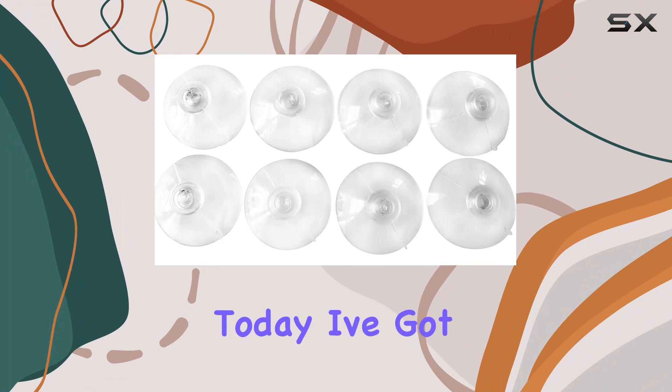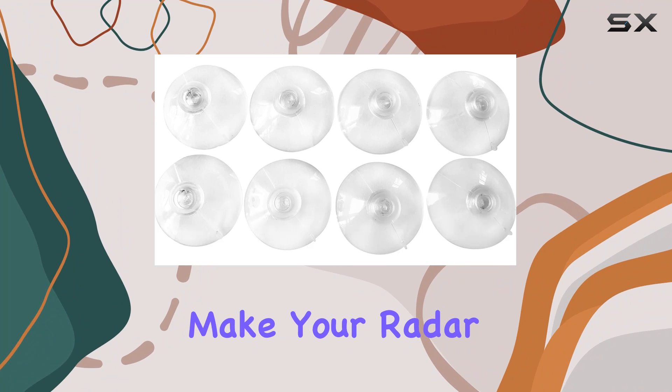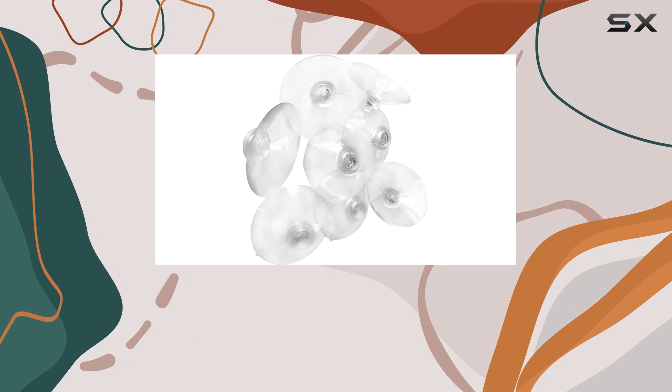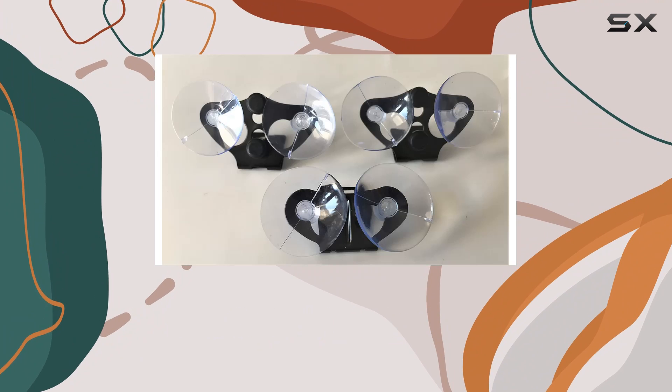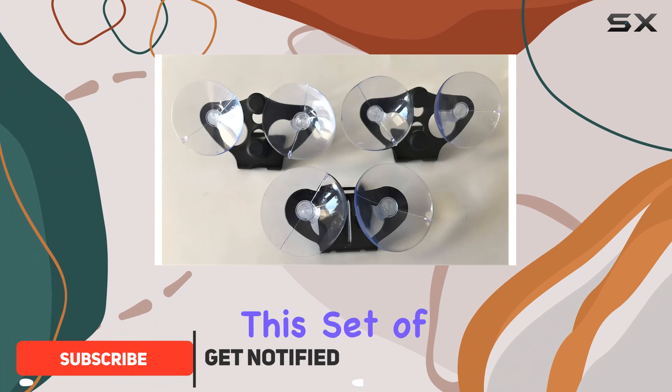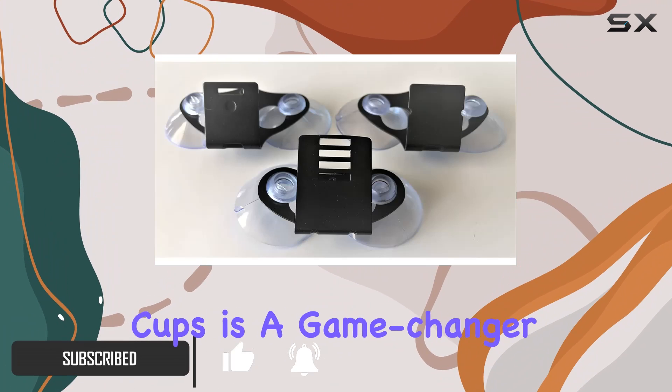Hey there, folks. Today I've got something that'll make your radar detector experience even smoother: suction cups. Specifically designed for Cobra, Escort, and Beltronics radar detectors, this set of 8 clear suction cups is a game changer.